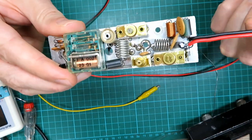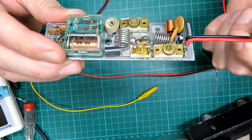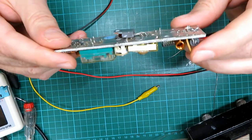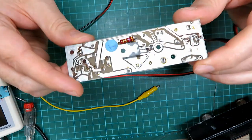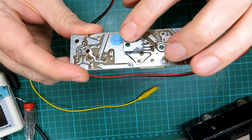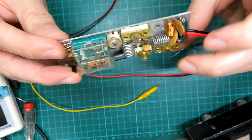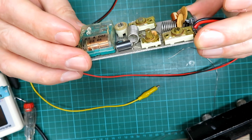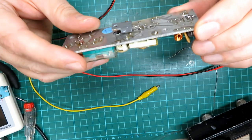We've got our new power lead connected, so I'm quite happy we can pop this back in the case and plug all our leads in. We'll put some fresh heat sink compound on the back of the transistor and a new washer on the tab as well.